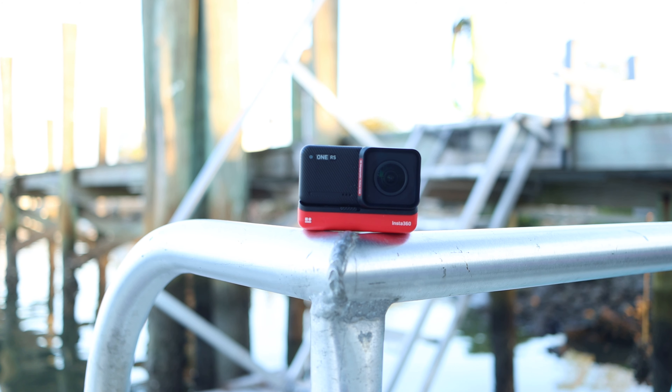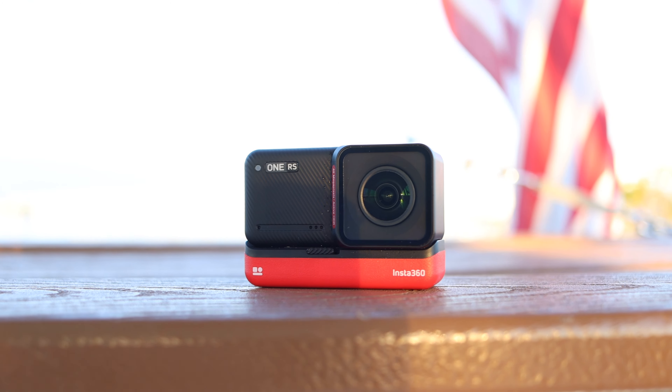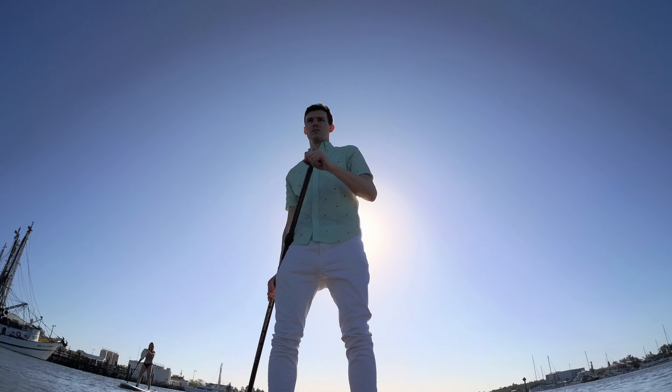Phone cameras are great, DSLRs are great, but they both have their own problems. So for me, I like to rely on action cameras for most of my trips and vacations. It allows me to focus and enjoy what I'm doing without being distracted by equipment, and basically just hold a little selfie stick while I'm doing something, then later go back and see the amazing footage. This means great stabilization, a small size, durability, and most importantly, lots of versatility — basically an entire film crew in your pocket.